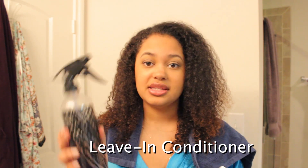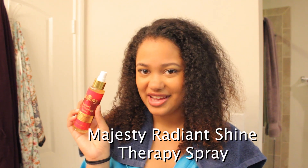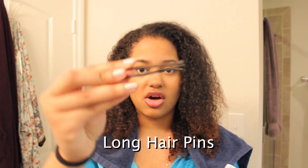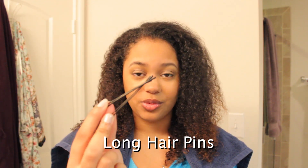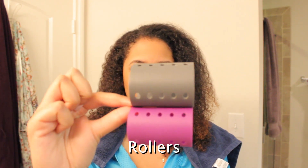For products you'll need a leave-in conditioner, some Lotta Body which I put in a spray bottle, and the Majesty Radiant Shine Therapy Spray. You'll also need some hair clips to pull your hair back, long pins to secure the rollers — these will definitely make your job easier, especially if you're a beginner. And of course you'll need rollers. I use a larger size because I like a looser curl with more body.